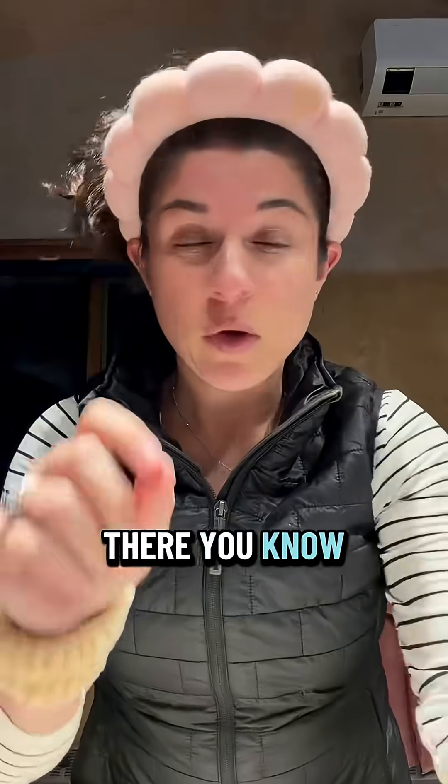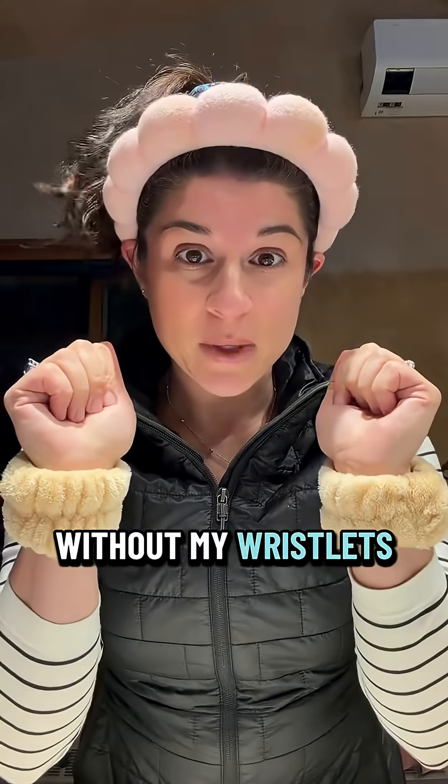Let's try this AO2 Clear product that I received. First step is to wash my face, so let's start there. I'm not going to wash my face without my wristlets.